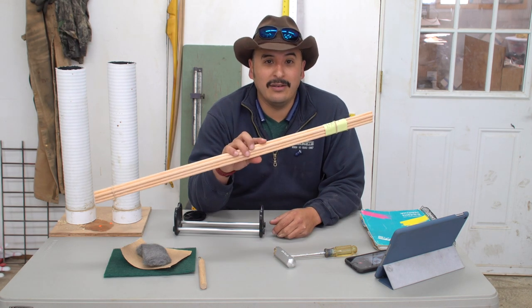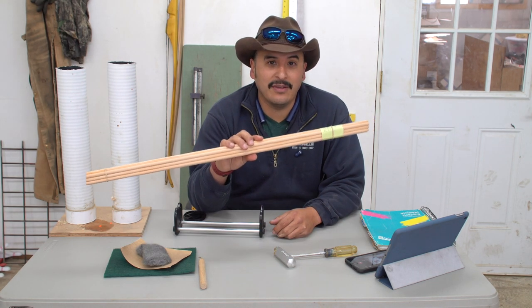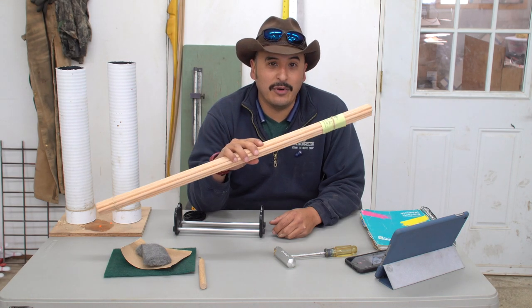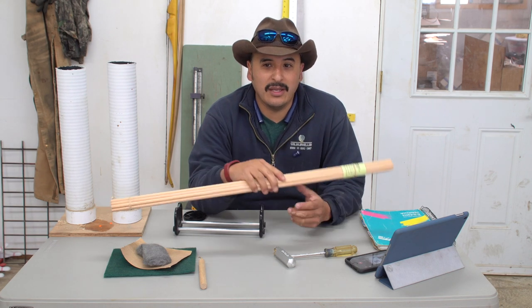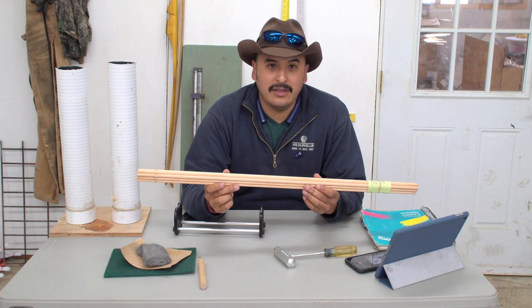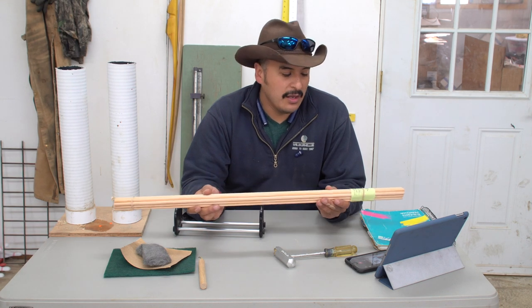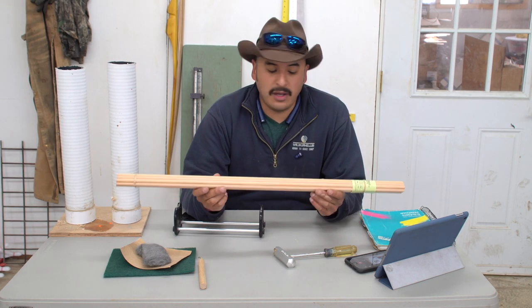Today we're going to talk about what to do when you finally decide on the shafts that you're going to use. If you want more information on that, you can refer back to episode one where I go over the different species, types, and options that you have in your shafts. But for now, we're going to work on these shafts here.